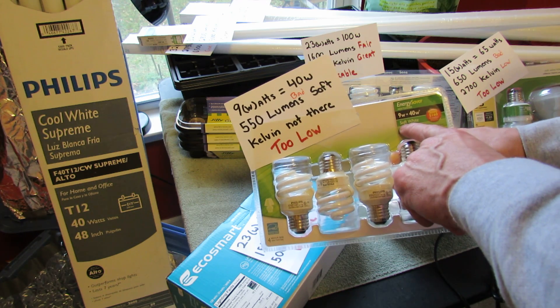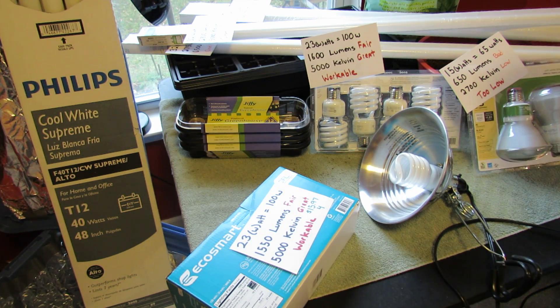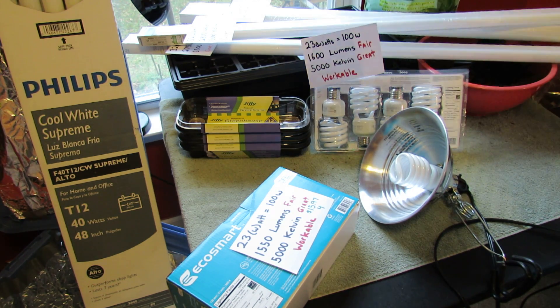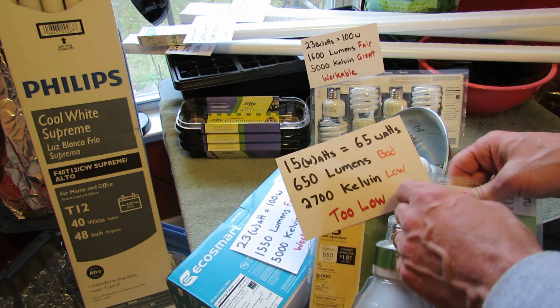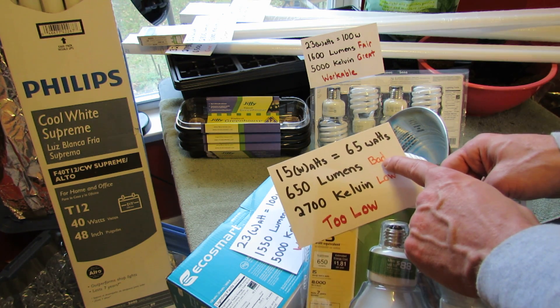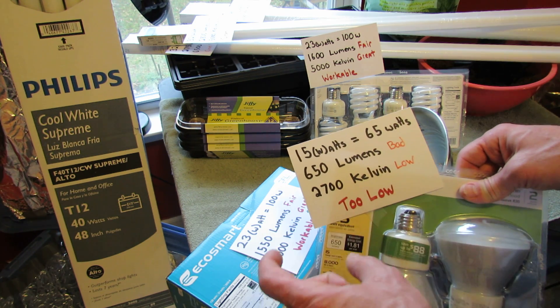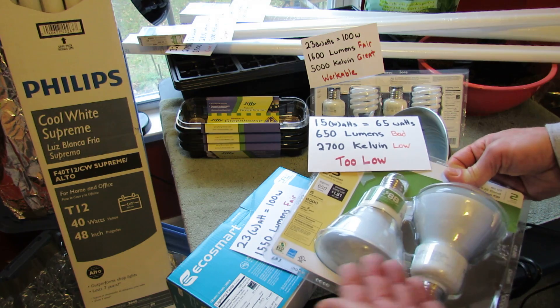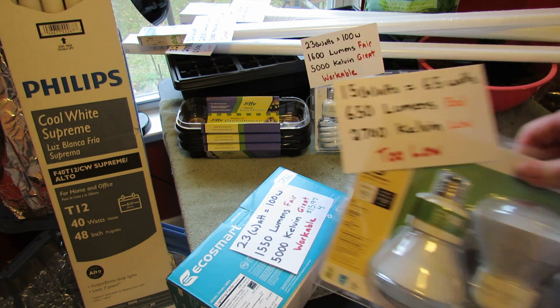You'll see lights that say soft white — just discard that, you really can't use that for seed starting. Here's another type of bulb you might find. This looks bigger — it's a 15-watt bulb, 650 lumens which is too low, and 2,700 Kelvin which is also too low, down on the lower end of the scale. So just because the bulb is bigger doesn't mean it's better. This is something you would not use.